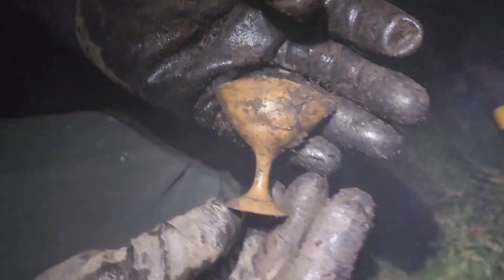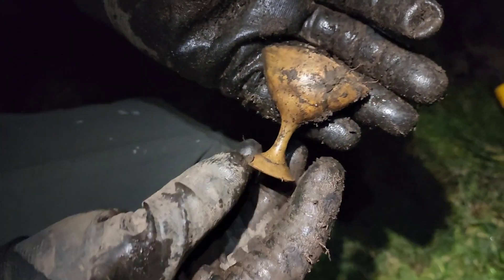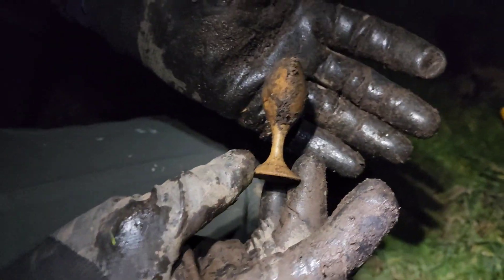He's got something over here — check it out. Look at this little cup. Oh, that is sweet. That's like a little goblet, maybe from the thing, you know. That's awesome, dude. Hey, you're finding the medieval stuff here.